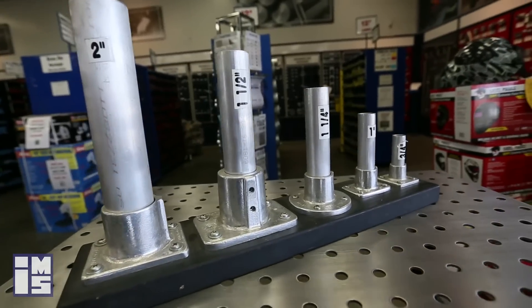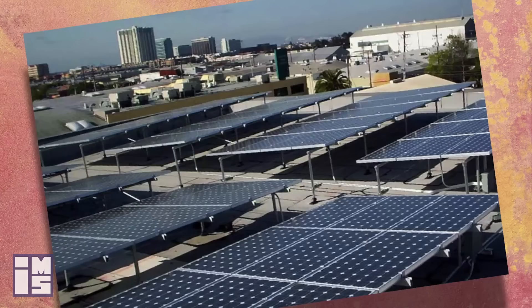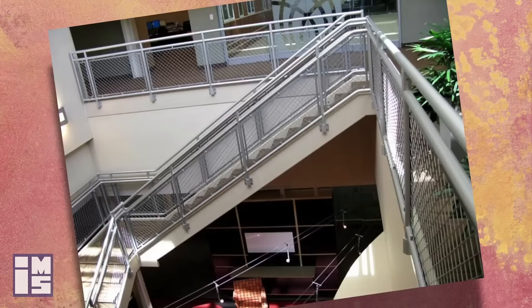Some of the common uses are stage lighting, racking, trade shows, and solar mounting. You can also see it at Legoland — if you have been there or plan to visit, Legoland has purchased and uses a lot of this material, and you can see it live there.